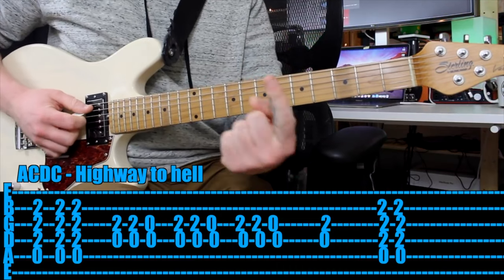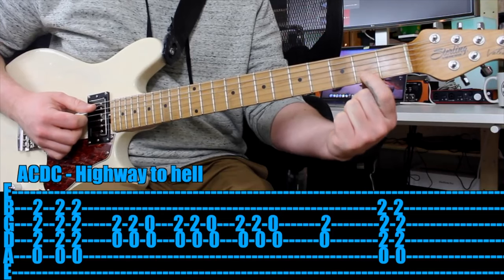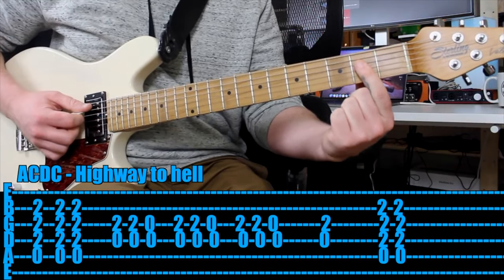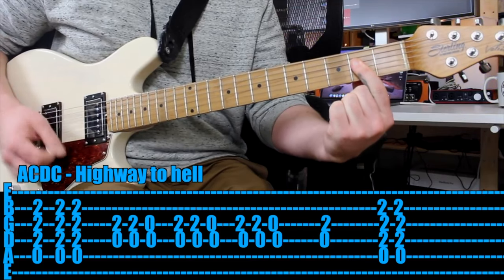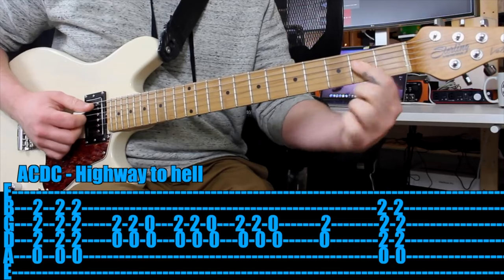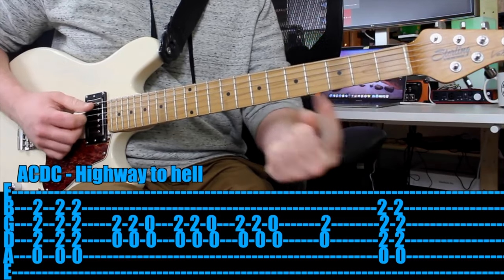So what I would do is use your first finger to hold down the second fret on the fourth string, third string, and second string, and you play all of those three frets as well as the open fifth string. Easy — one finger, right? If you can, play a full A chord with your three fingers, but if you can just use one, that's fine.